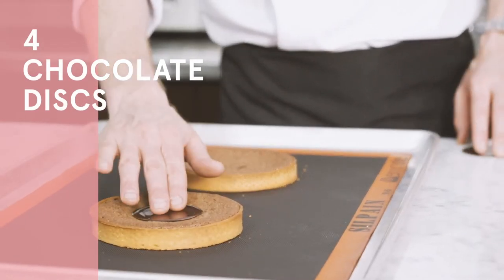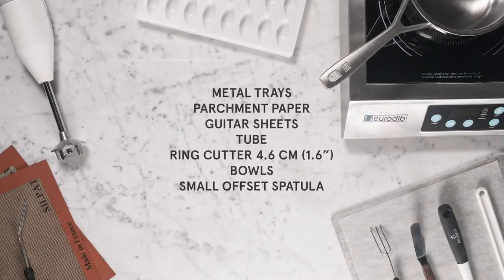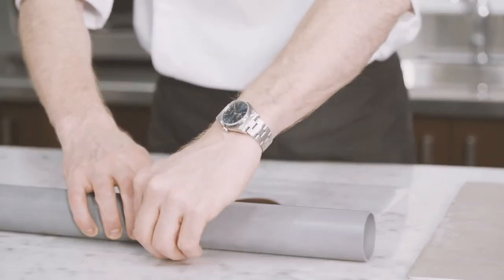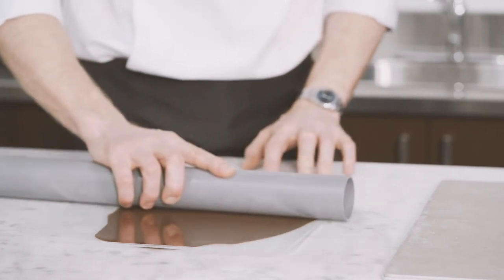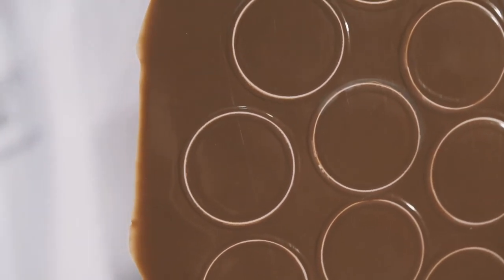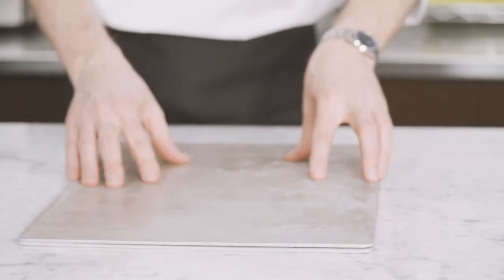We are now going to prepare the chocolate discs. You will need 100 grams of Callebaut 811 dark chocolate. Pour some pre-crystallized chocolate onto the guitar sheet. Place another guitar sheet on top and spread evenly in a thin layer using a tube. Turn the guitar sheet over so that both sides can cool down at the same time. Using a 4.6 cm ring cutter, cut out some circles. To make sure that the circles are completely cut, place in front of a light to see the light going through the plastic. Place the chocolate discs onto a metal tray and cover with a second metal tray. Place into the refrigerator for at least one hour at 16 degrees Celsius.